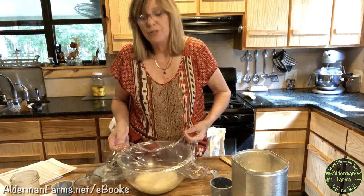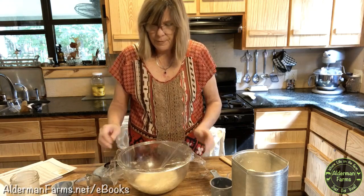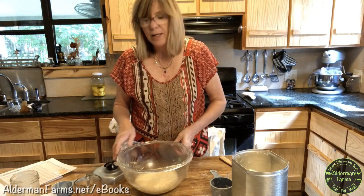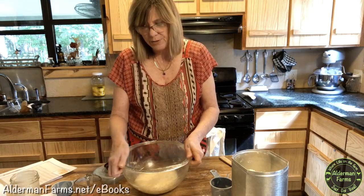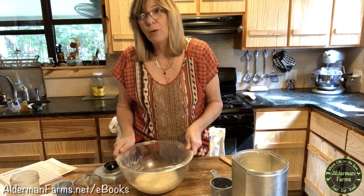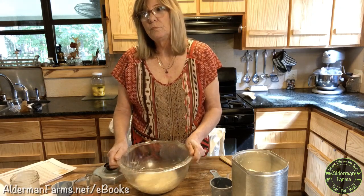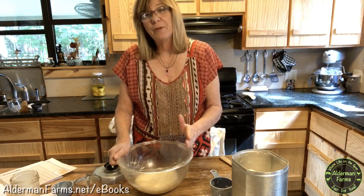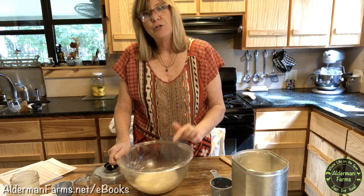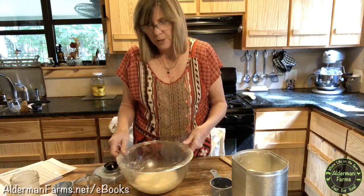Let this rise until it doubles in volume. Depending on whether you use yeast and how much you add, it will take anywhere from an hour to 12 hours to rise. If you're making your bread without yeast, I usually make my dough up at night and then put it into loaves in the morning, where it can rise overnight.